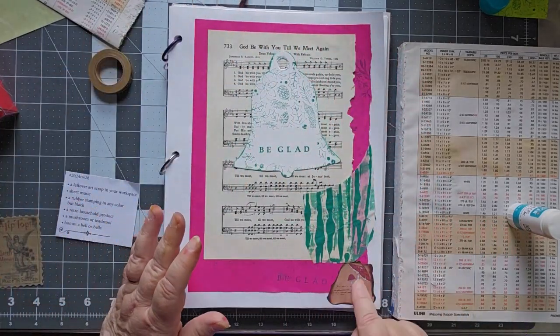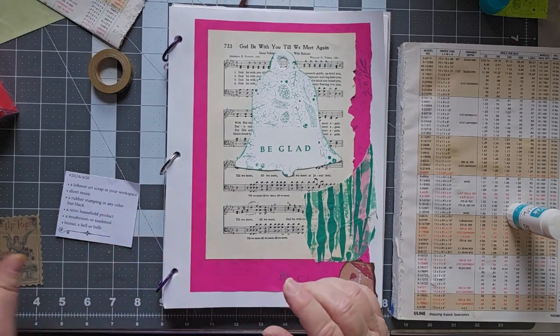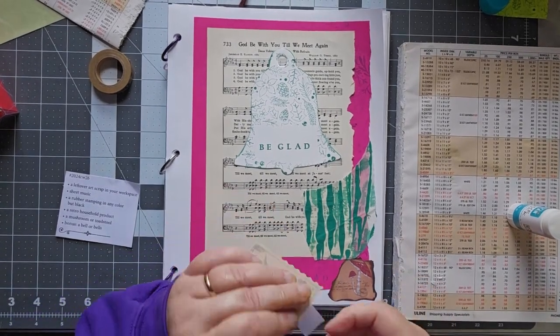I'm not using any red in here. There's a little red down here — I know for Christmas you'd usually use red, but that's actually hot pink. So we're going to go with the hot pink. I'll be right back — I just dropped it on the floor and it's not in an easy-to-reach place. Okay, I got it back.